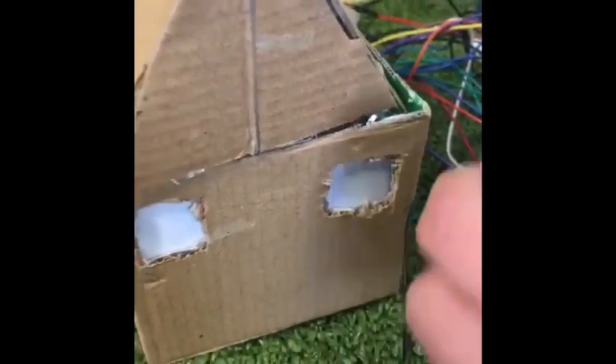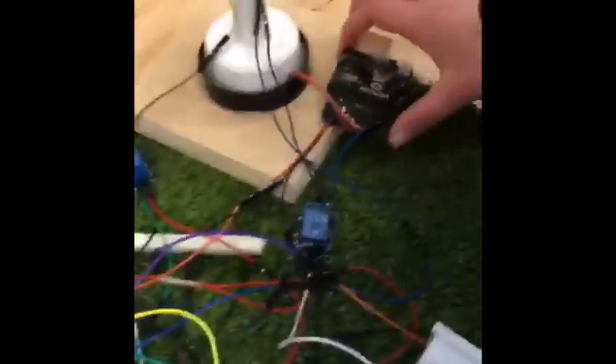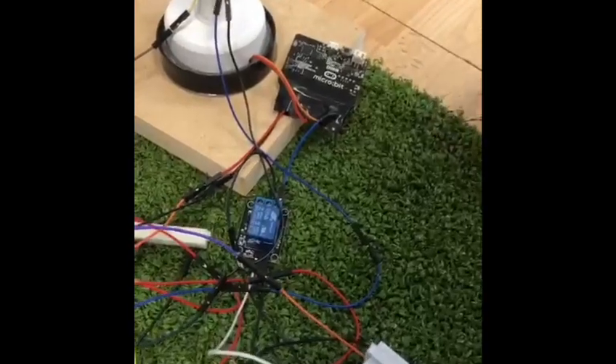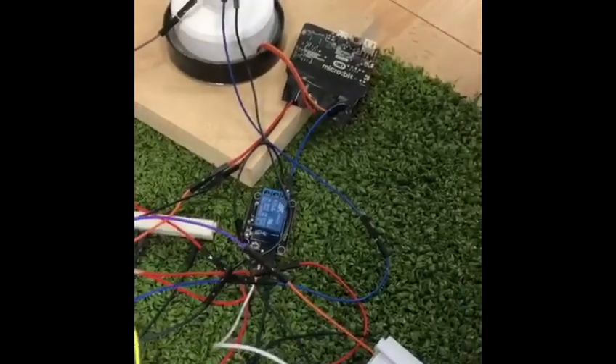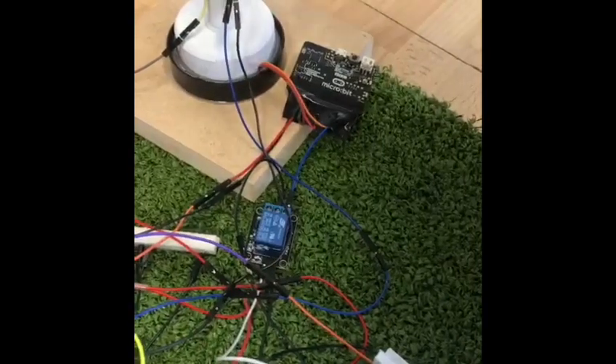This is our house that we made. It's got a light inside it, and that connects to the ground and Raspberry Pi. We had to use a micro:bit because the Raspberry Pi didn't work on Scratch.